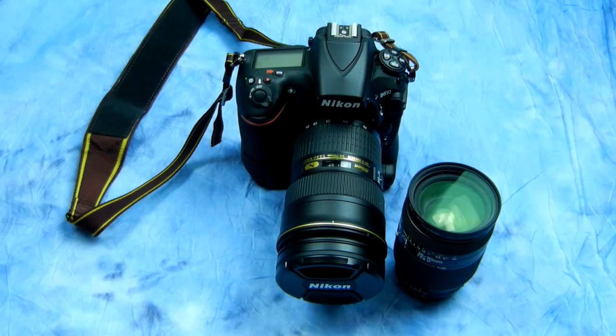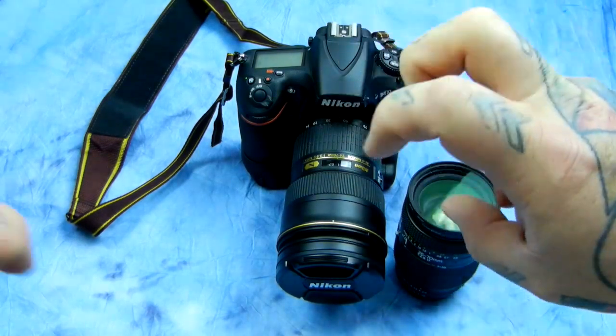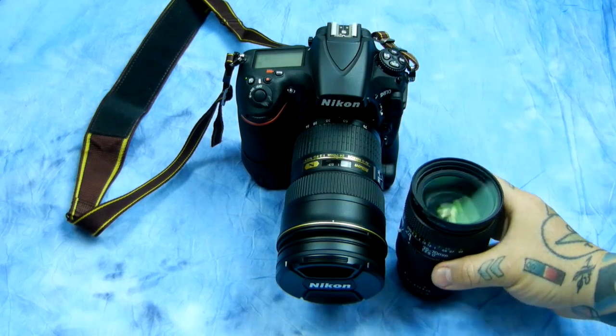I use my D7100 most of the time, but my favorite camera in the whole world is a D810. I'm a hardcore preacher of the D7100 and all its infamous attributes. Nikon is crazy to call the D7100 an advanced amateur camera — it doesn't do 4% less than the D810, other than being a crop sensor camera. But I digress.